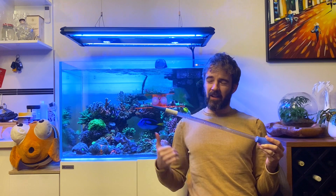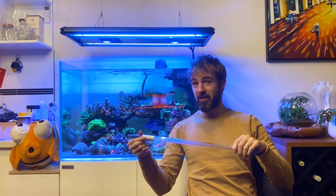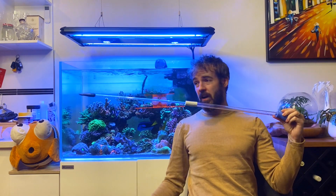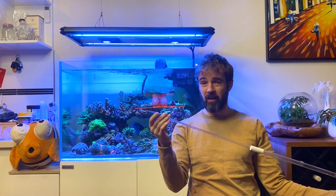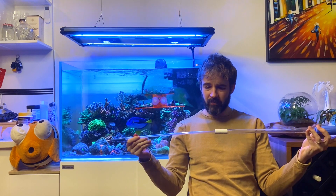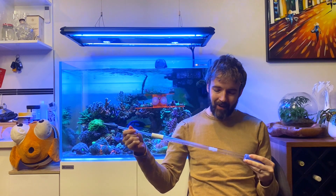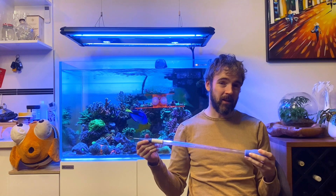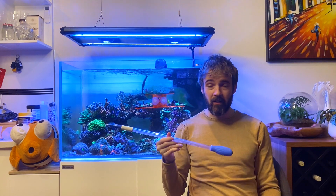So whether you've got a tank about my size and you only need something about this long, or you've got a really big, really deep tank and you need it fully extended, this is a really great and versatile option. Also, if you've got a predator tank, having the toothpick on the end for target feeding carnivorous fish is a really great idea. I love that it's made out of plastic and not glass, which would always scare me when using something like this around a tank. In general, it's a really great idea and a really cool tool.